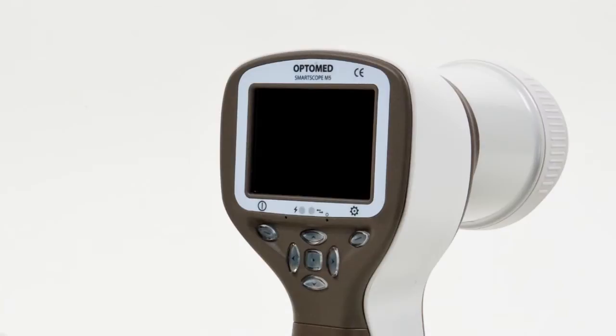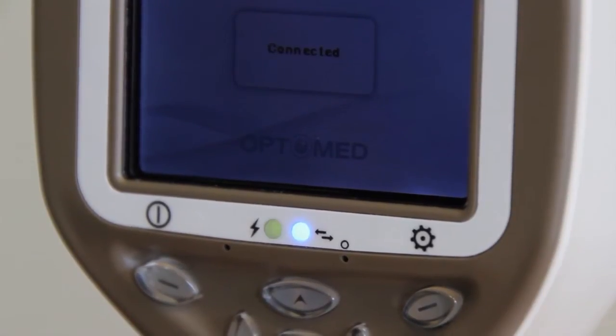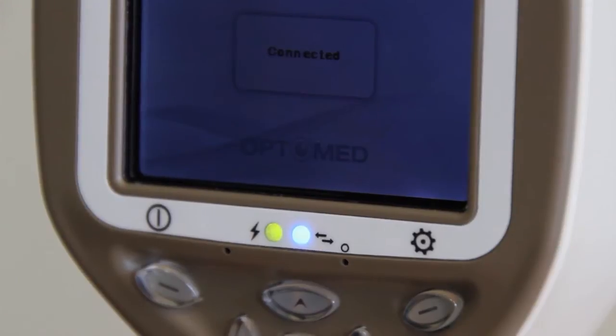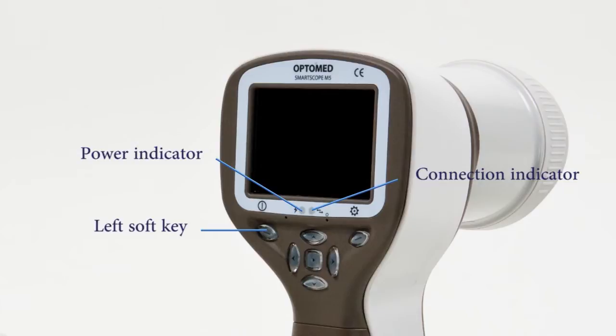Let's go through the buttons and features of the device. The left soft key is used for powering the device on and off — power off by pressing and holding the button. There are two LED indicators. The left LED indicator shows green when the device is on, and a flashing green light indicates charging when the device is in the cradle and the USB cable is connected to a computer.